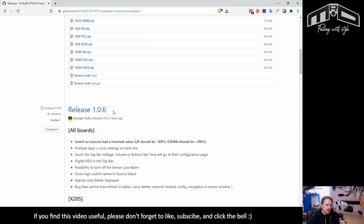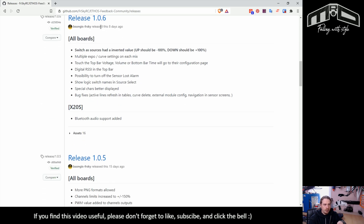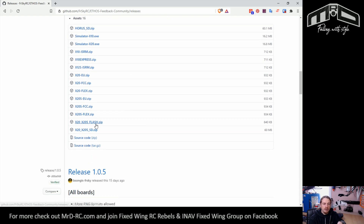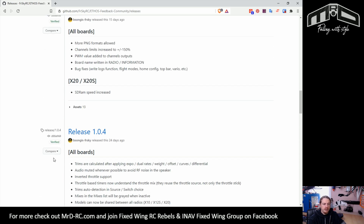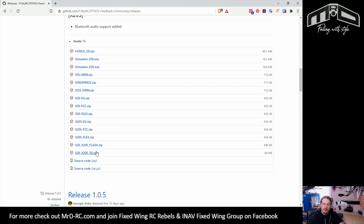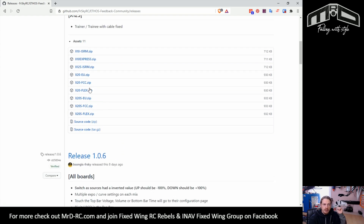However, on past releases — if I go down to 1.0.6 and open up the assets — you'll see there are also SD and Flash zip files. So if you've got an older version, say you're on 1.0.4, you're going to have to find the most recent version of these SD and Flash files, because you also need to put those on your transmitter.